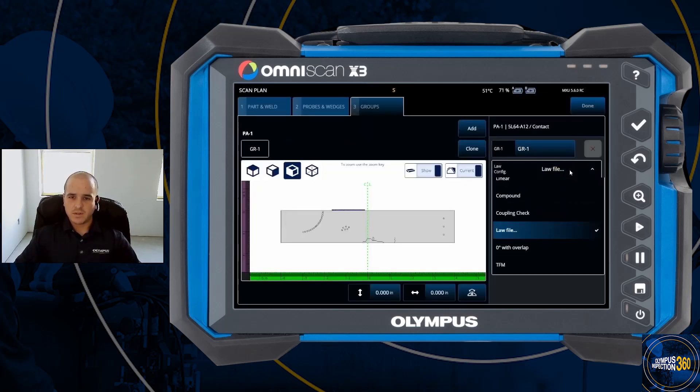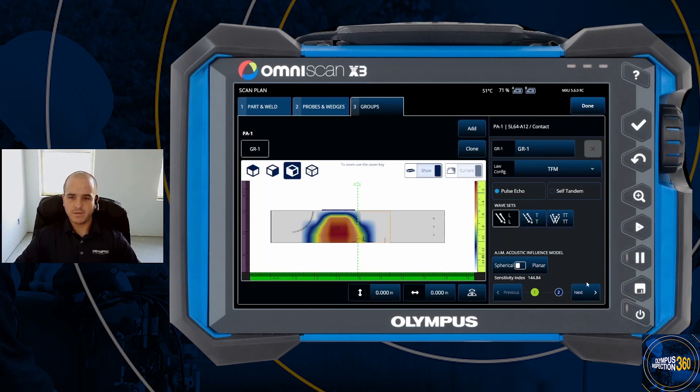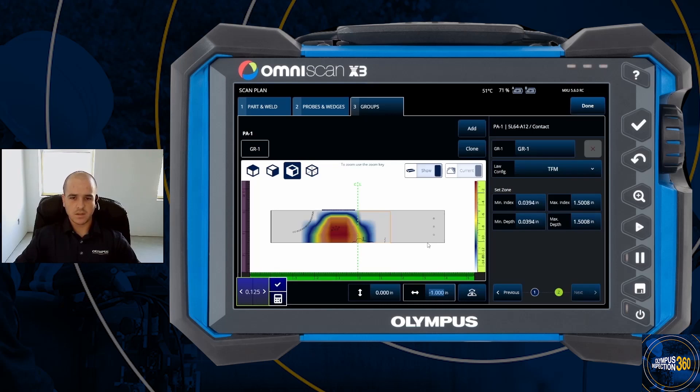I'm going to set up a basic TFM setup — just an LL, zero degree longitudinal mode. I'll select next, set my index offset, and position it roughly at the center of this block. We can set our zone or area of inspection for the TFM grid, setting the index to the left based on the A-map to simulate what we'll see in that part. Then select done.